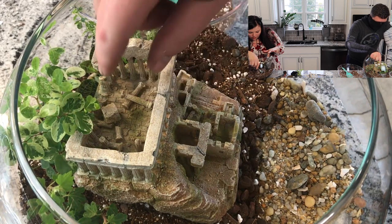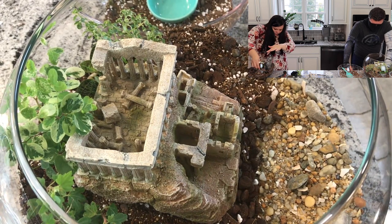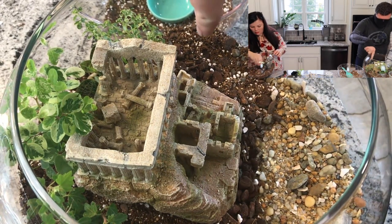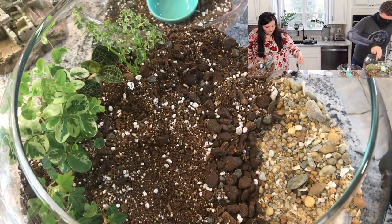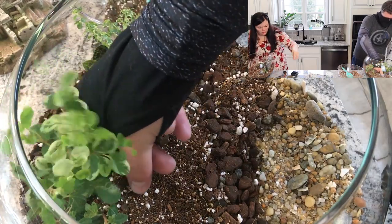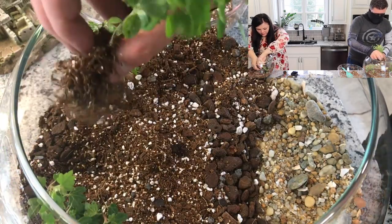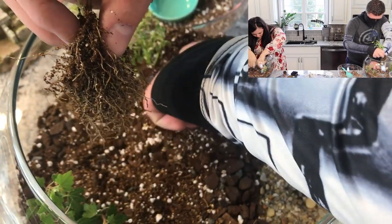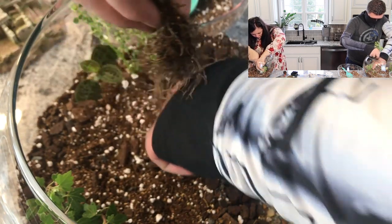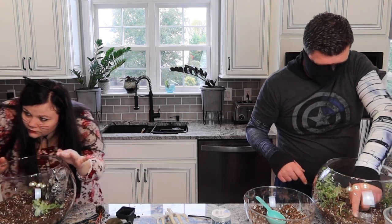I kind of like this, but that tree is kind of overwhelming things. I'm going to move it over here. This tree was overwhelming my ruins, so I'm going to move it. I've never worked with this kind of soil but I like how airy it is.